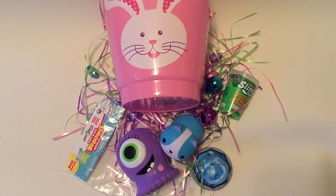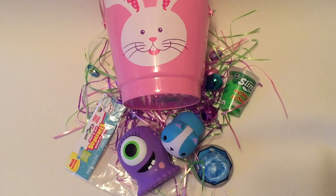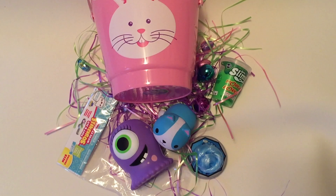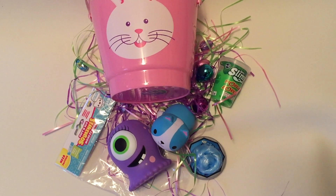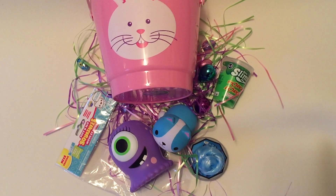I did have fun shooting this video. And again, if you guys want to have a chance to win all the items in this basket, you have to be a subscriber and comment down below which one is your favorite item. You also have to be living in either the US or Canada to have a chance to win. Thanks for watching.